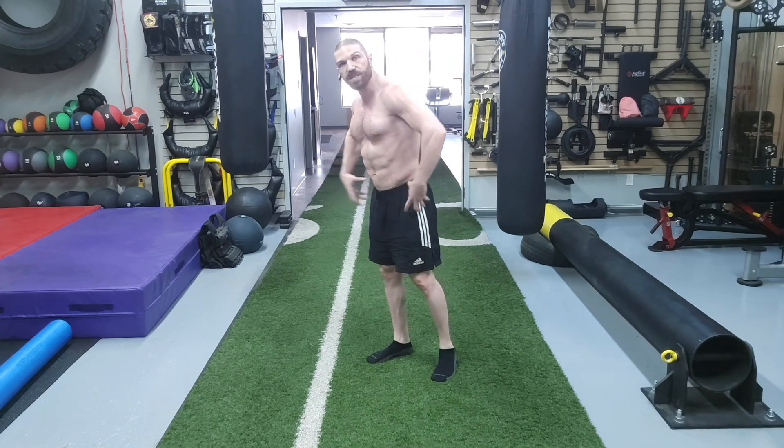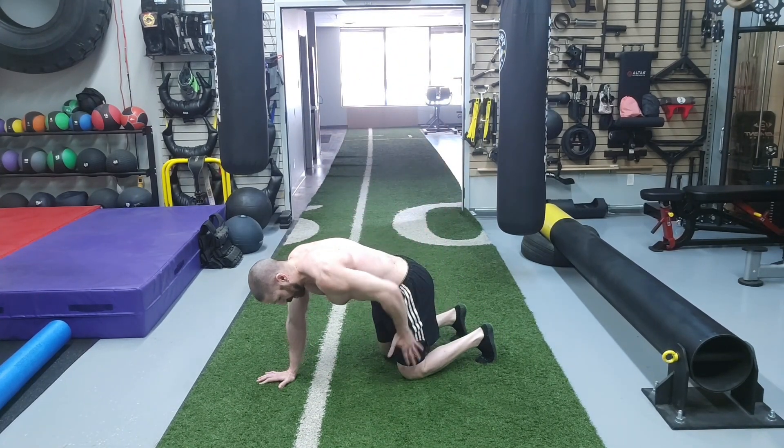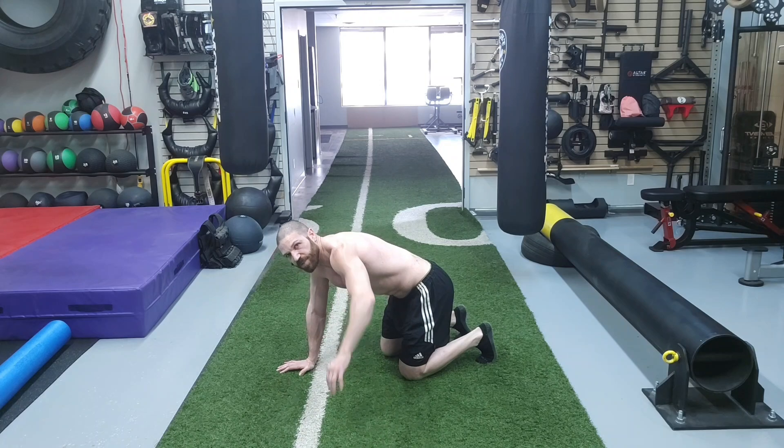We're going to be flexing the hips and knees to 90 degrees, with the hips stacked directly above the knees. We have the wrist directly below the shoulder joint. And for this one, we've just got a free-flowing arm.